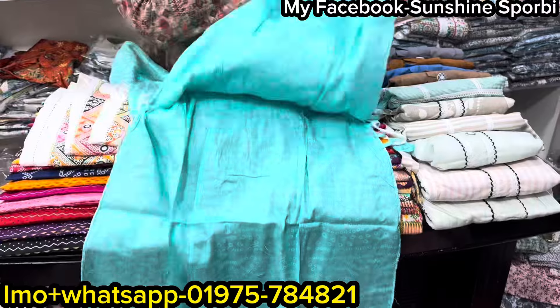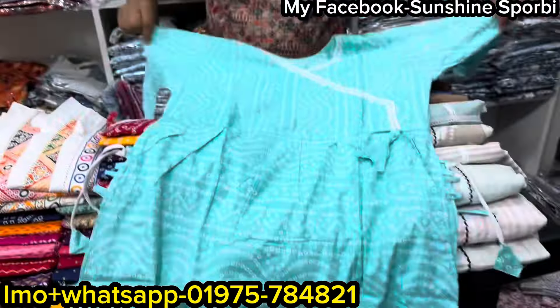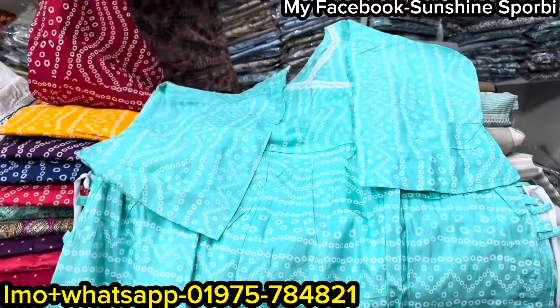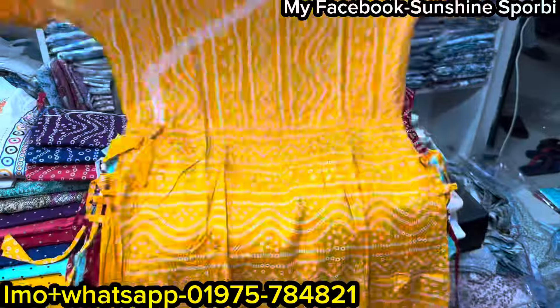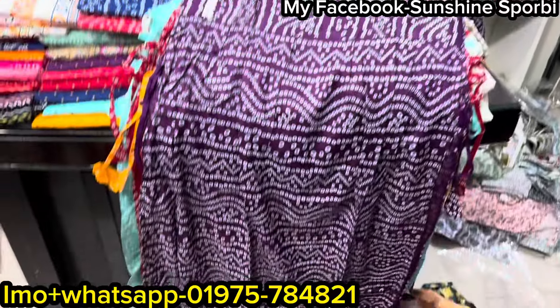The price is $199. I'm going to take a look at the color, then the price. I'm going to take a look at the price at one point. The price is $219.